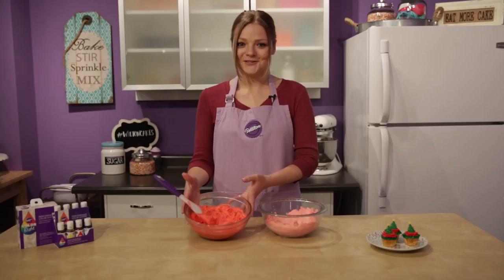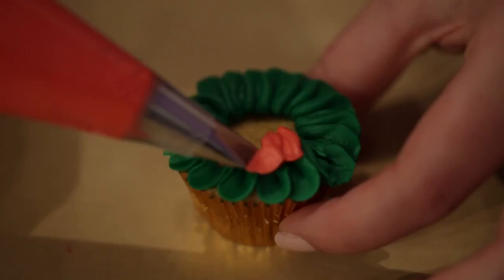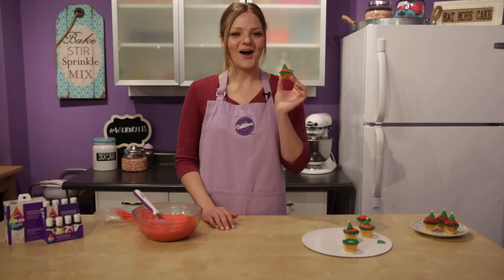So now with the red icing color that we just made, I'm going to use a tip 102 to pipe some ruffles on top of the cupcake and pop a cute little Christmas tree on top. And there you have it — our mini Christmas tree cupcakes. They're so cute!